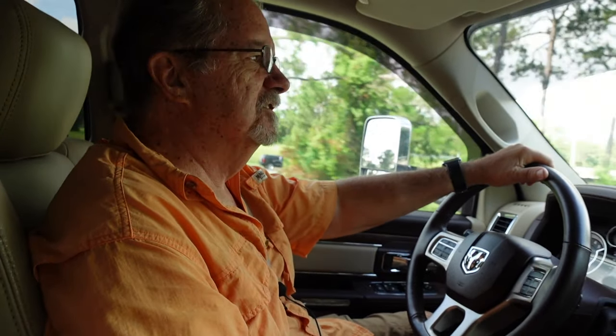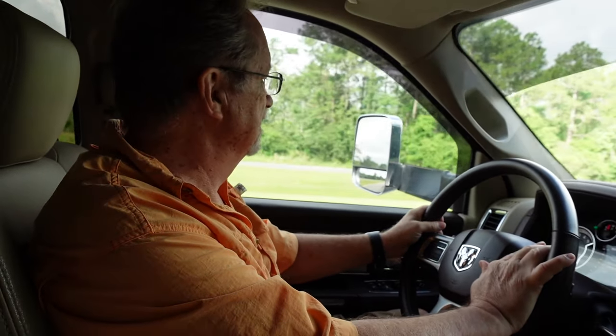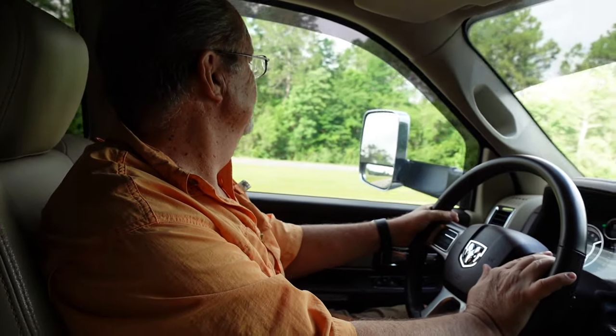You've heard about front-end separation for the Airstreams. For me, it's front-end separation deja vu all over again. Back in late March, I was at Jackson Center and had the front-end separation maintenance done on my 2020 27-foot front bed. Since then, all I've done is driven home — about 1,400 miles — and at that point, a rivet popped out and the dimples returned. This video is about pursuing front-end separation fix number two.